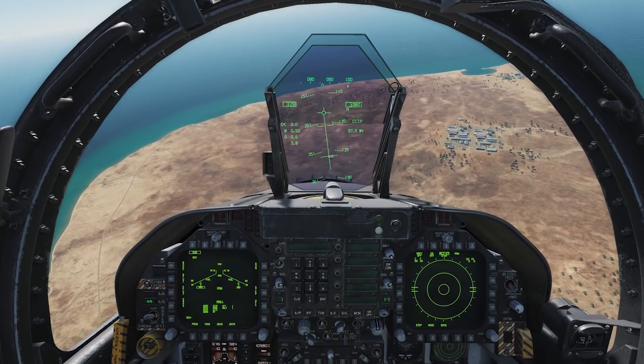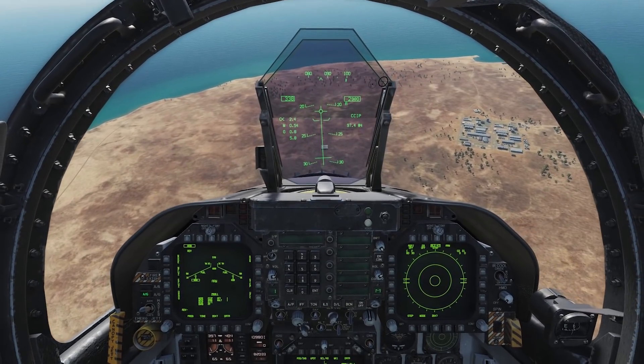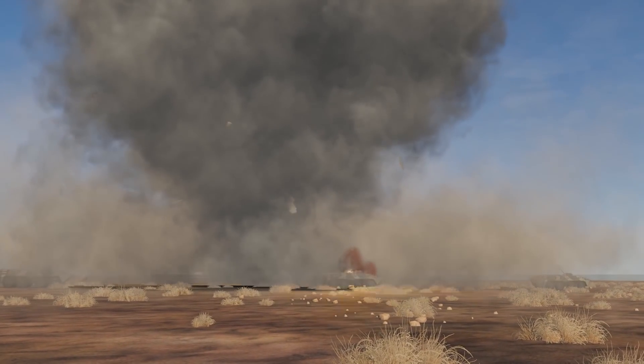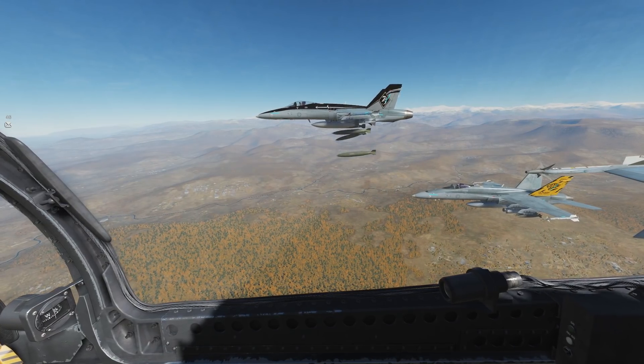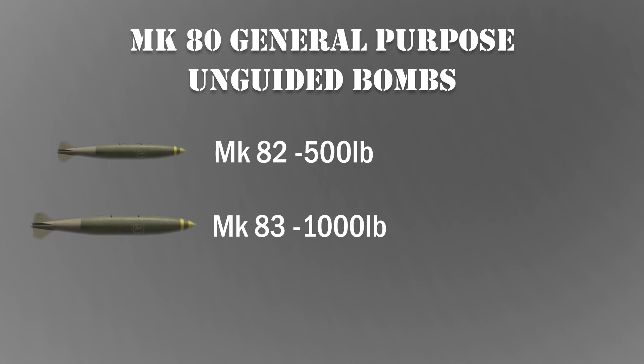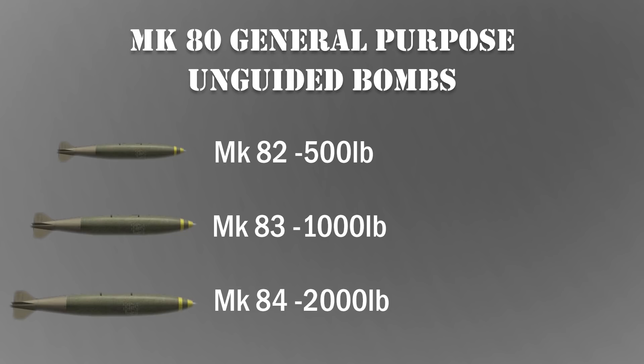Now let's quickly talk about theory. DCS is a realistic simulator for flying aircraft but also does a great job at employing weapons. General purpose bombs for the Hornet consist of the mark 80 series, including the 500-pound mark 82 bomb, the 1000-pound mark 83, and the 2000-pound mark 84. It's important to know that these weights are for the entire bomb and the actual explosive content for each one is approximately 50%, so a mark 84 is filled with approximately 1000 pounds of explosive.